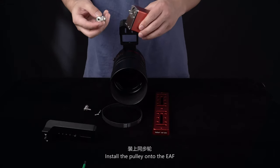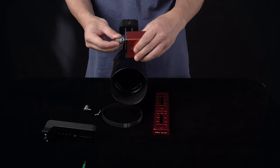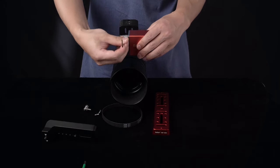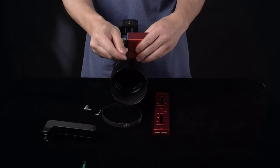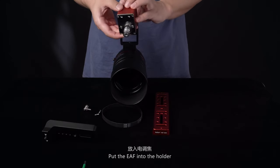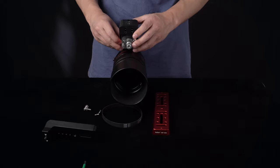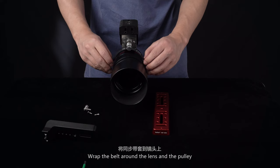Install the pulley onto the EAF. Put the EAF into the holder. Then wrap the belt around the lens and the pulley.